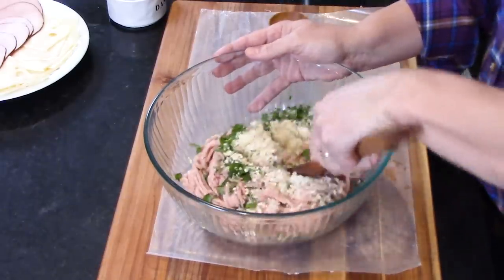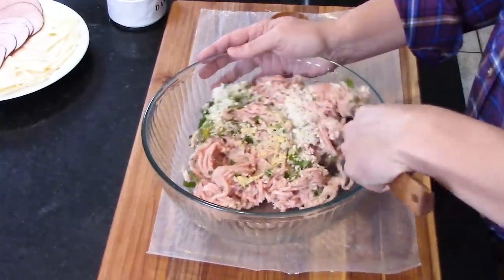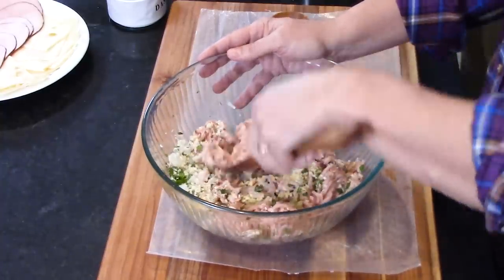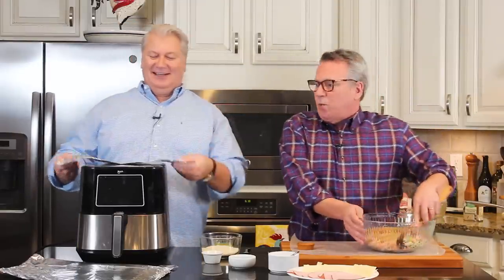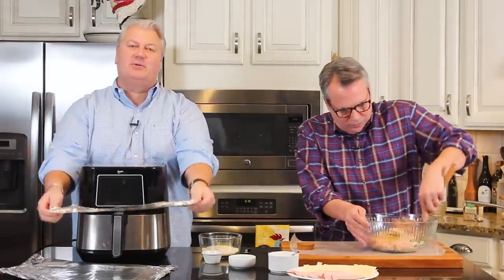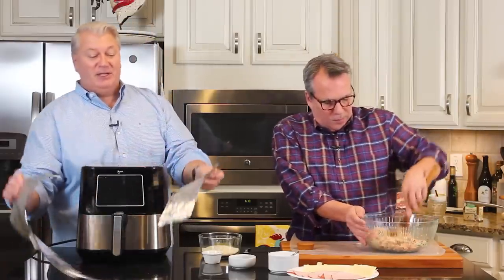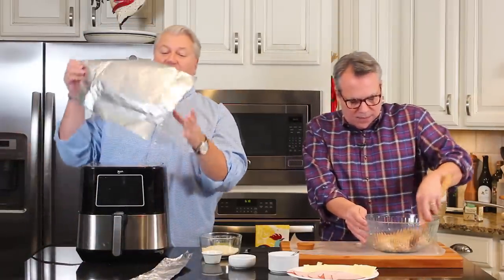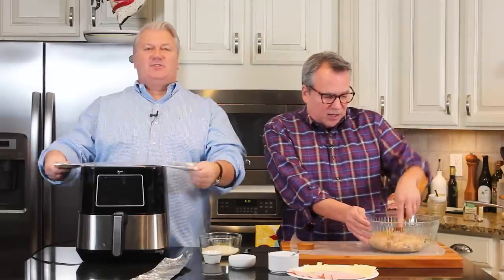Now I'm going to start incorporating this and fully get everything mixed together. While I do that, I'm going to make a little sling that we're going to use so that we can carefully set the meatloaf into the basket. We're doing two slings, just to be extra safe — a double slingshot.